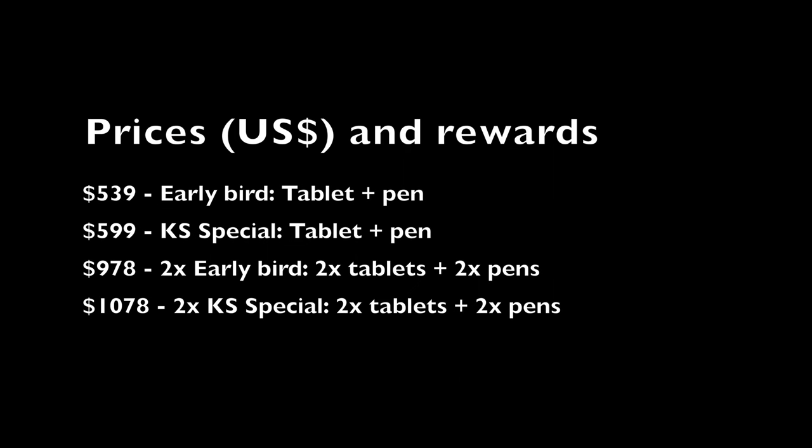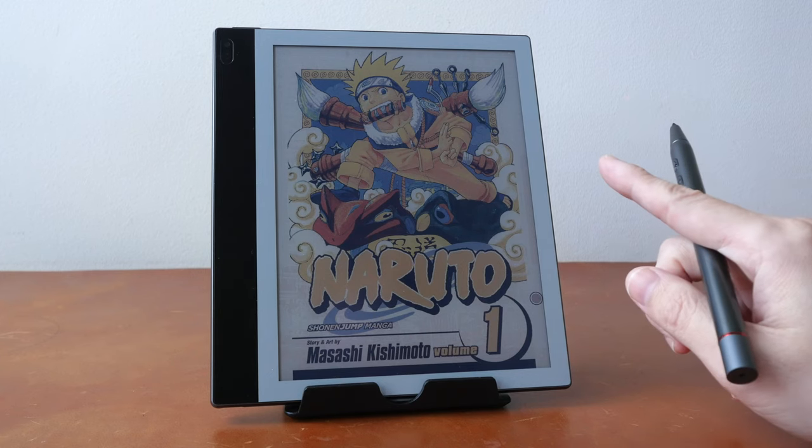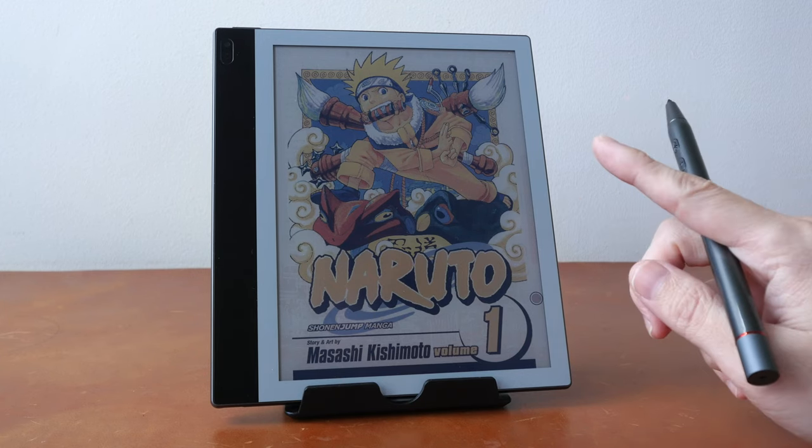At the time of making this video, this tablet is on Kickstarter and the fundraising campaign will end on the 31st of December 2022. This tablet is quite pricey — I'll list the prices and rewards on screen. In this video I'm just going to present my findings so you can decide whether or not it's worth the money. Just to give you the bottom line up front: if you want the best colors, you have to go with HD color mode.